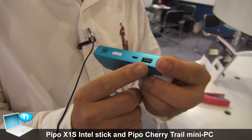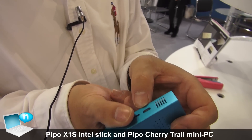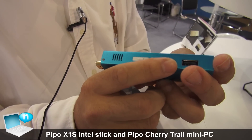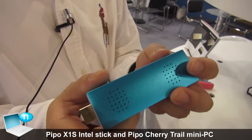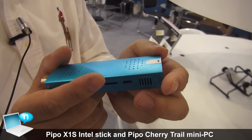There are two USB ports — one full-size and the other is micro USB, and this is the power. This micro USB is for power. This is the power button, and this is for microSD. You can extend more memory.